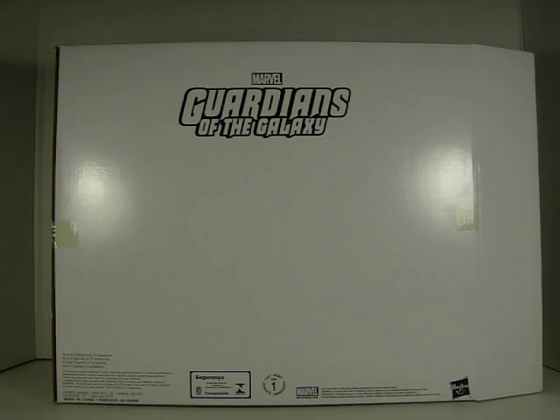Hey guys, this is Electro16. Today I'm going to show you the Entertainment Earth Exclusive Marvel Guardians of the Galaxy Marvel Legends set.